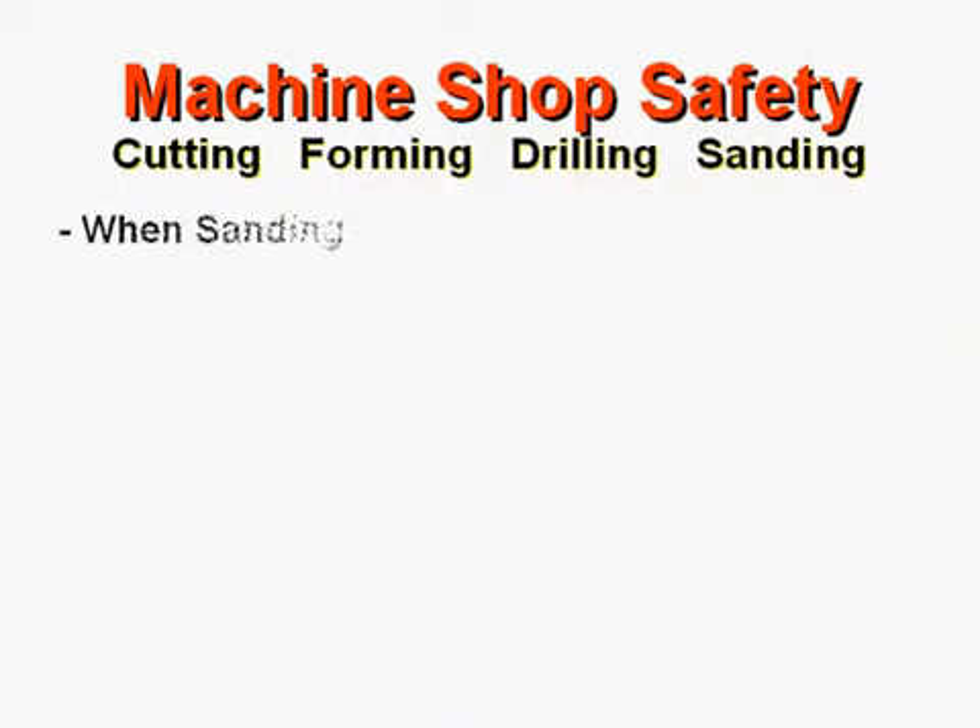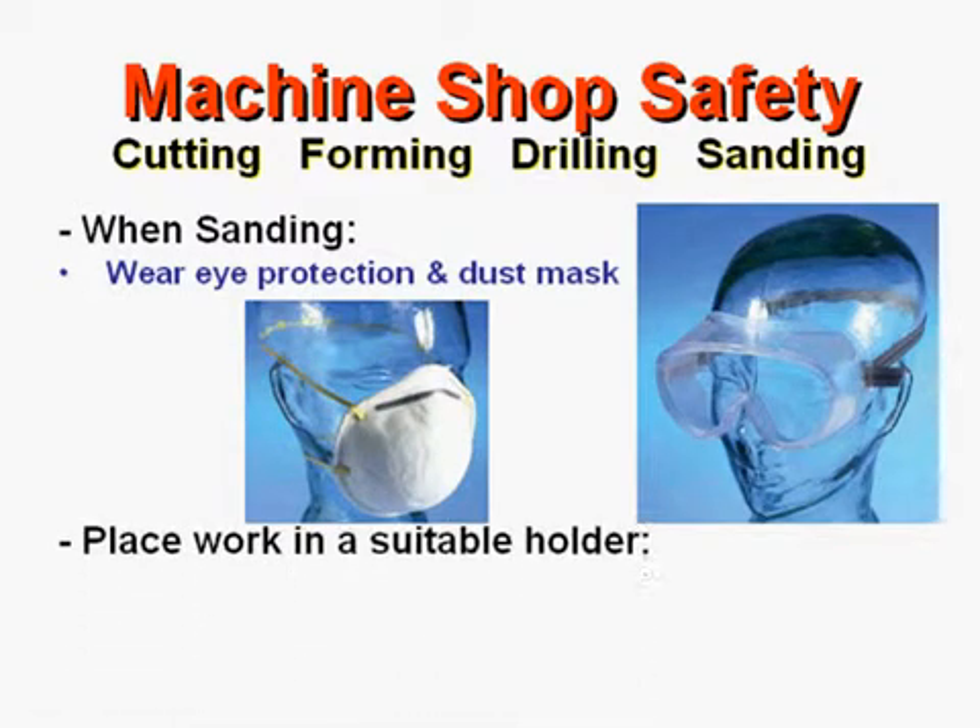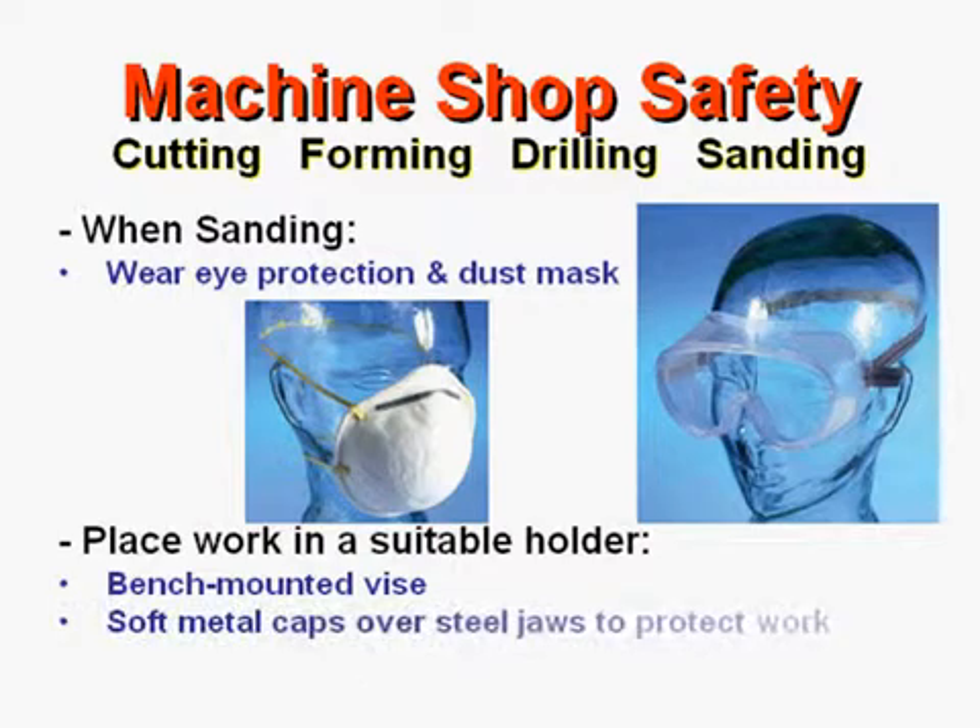When sanding, wear eye protection and a dust mask. Place your work securely in a suitable holder, such as a bench-mounted vise. Place soft metal caps over the steel jaws to protect your work.